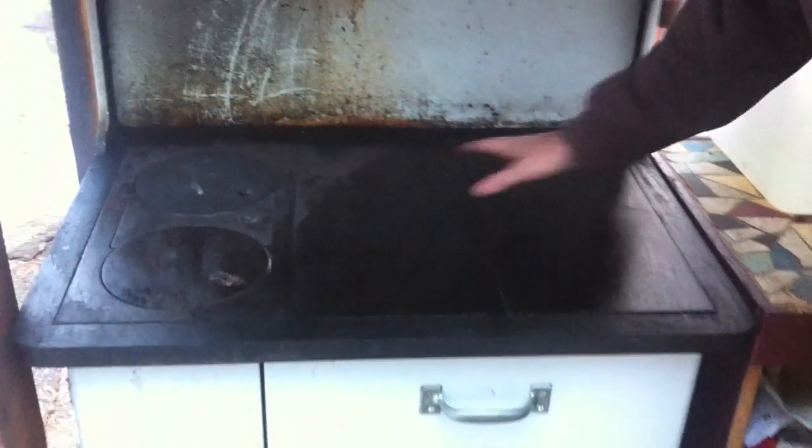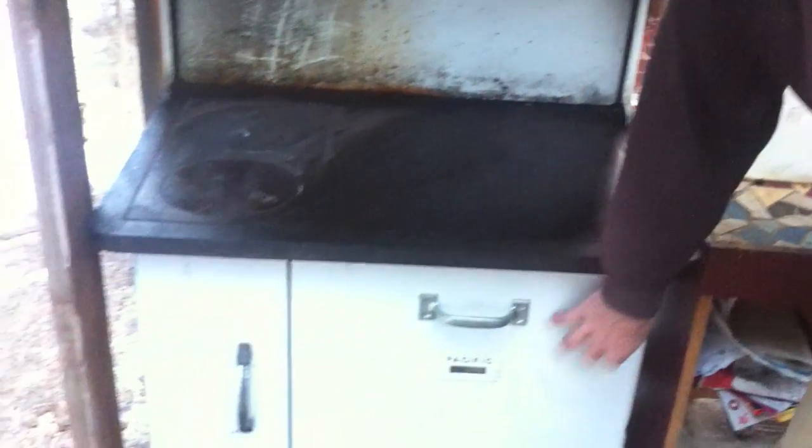If you move this lever over to this side like I have it, that cycles the exhaust across the top of the cooktop, under the oven box, and up the flue. And if it's over this way, it just goes straight from the firebox and up the flue, so it doesn't heat up the whole surface and it wouldn't heat up the oven.